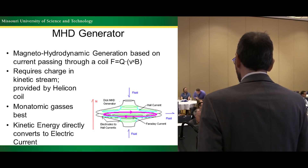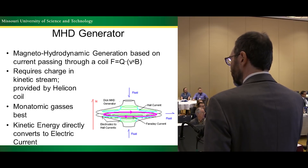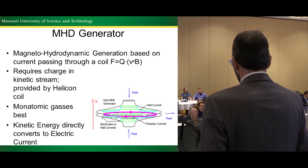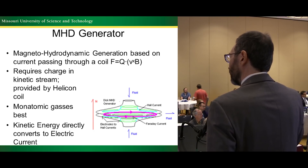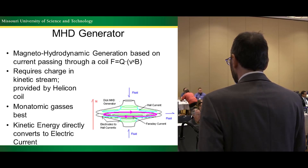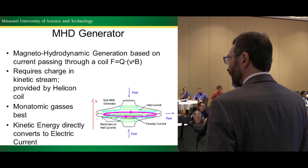An MHD generator uses the magnetohydrodynamic principles of a plasma. The Lorentz force induces a current in the plasma based upon when it travels through a magnetic field, and you can harvest that current directly as DC current in an MHD generator. In this case it's a disk type — the fluid comes in from the top and bottom and goes out the center between the two disks. There's a magnet in each of these disks, and that drives a circular current that you can harvest with carbon pickups very easily. It works best when you have a monatomic gas, because then the gas loses energy more consistently and the kinetic energy gets converted directly to electricity.